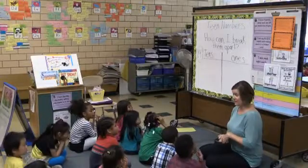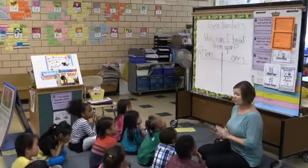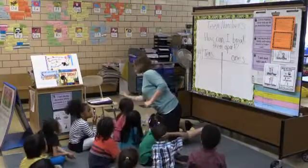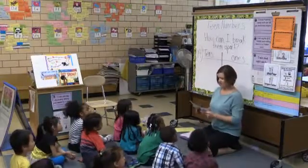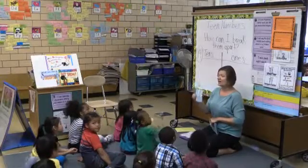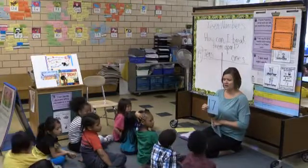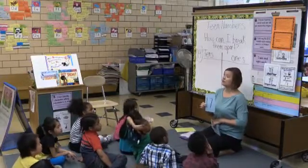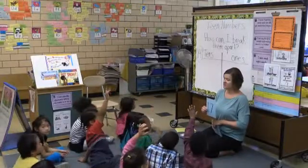Are you guys ready? Yes! Alright, we're going to get warmed up and review our teen numbers. Let me get my teen number cards. What's this teen number? Seventeen! How do you make 17? One and a seven is how you write it. You're correct. But how would I make it? Like, how would I put it together with tens and ones?